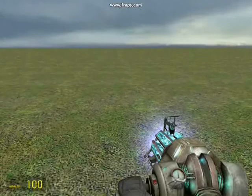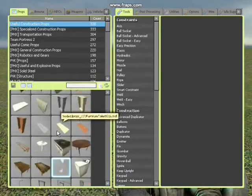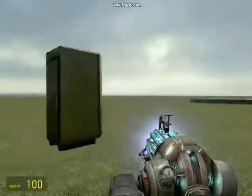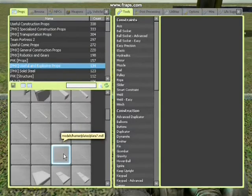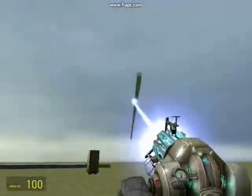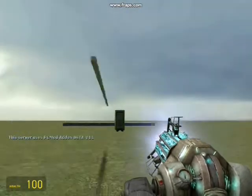What we're going to need is a counterweight first, and a throwing arm. I'll select a fridge for the counterweight. Then I go to useful and explosive props and select one of the long poles — this one will do very nicely. Position the pole over the fridge like this.